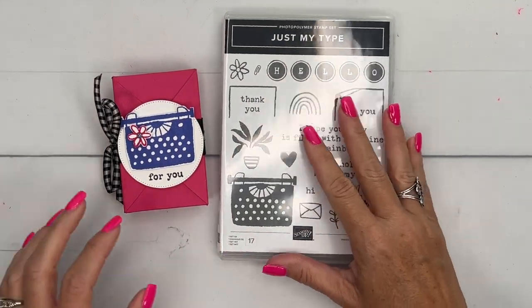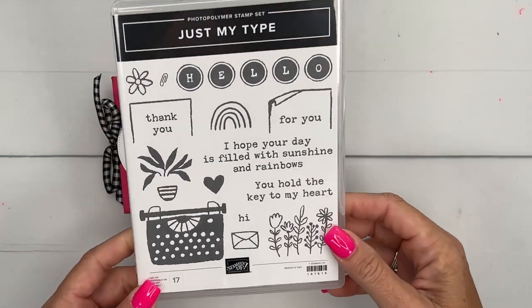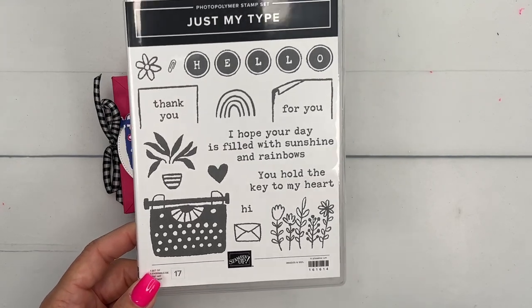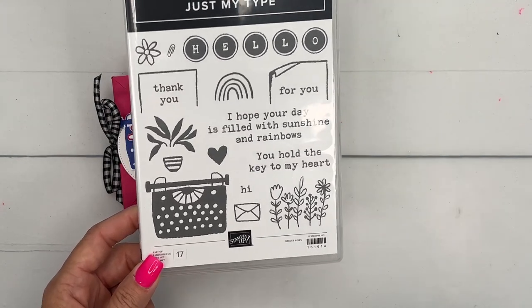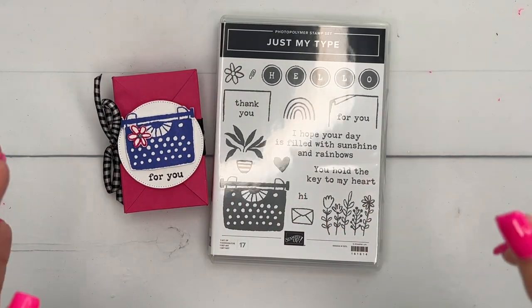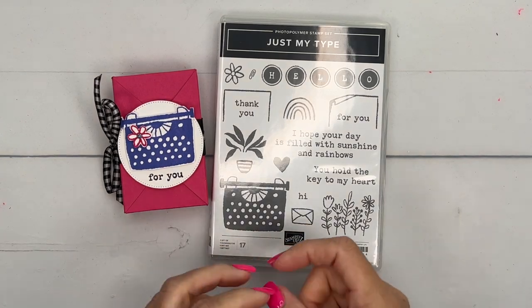This week on my blog I am using the Just My Type Stamp Set, a super popular stamp set. I have several other examples, or samples if you will, on my blog, so make sure you click the link here on YouTube to go back and check all of them out, as well as get the free PDF that has the measurements and supply list for this box.